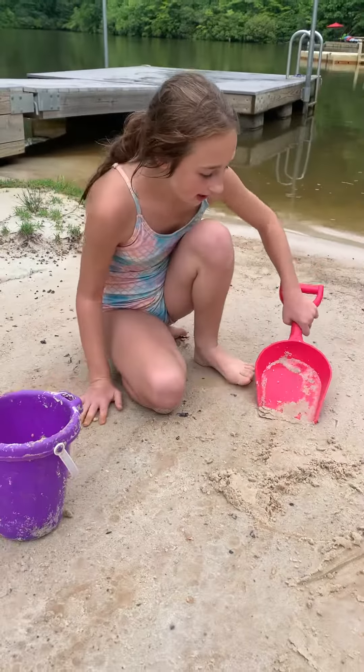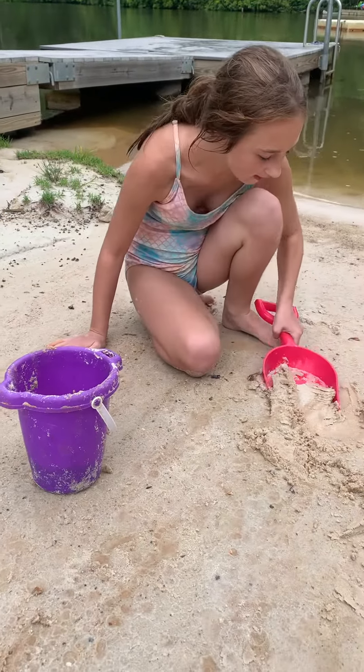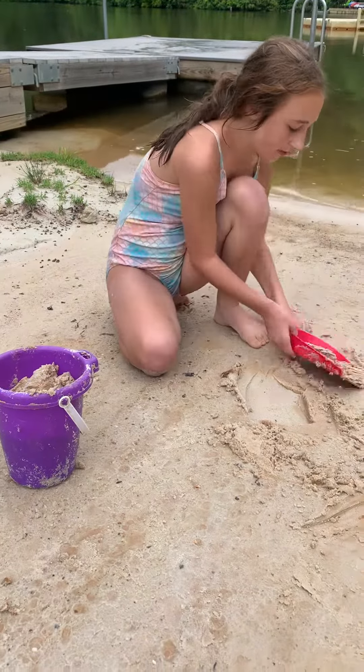Okay, so let's start. First you gotta put the sand in the bucket so it's like up to the top. I'm gonna be quick so I can show you guys the rest of it.